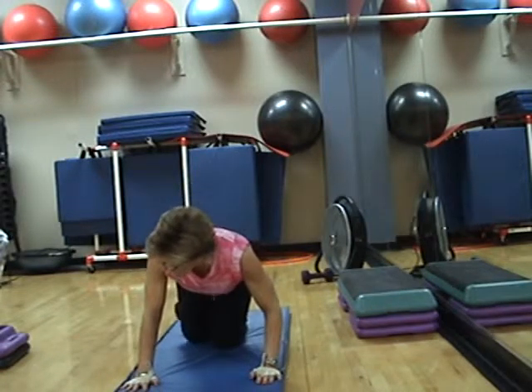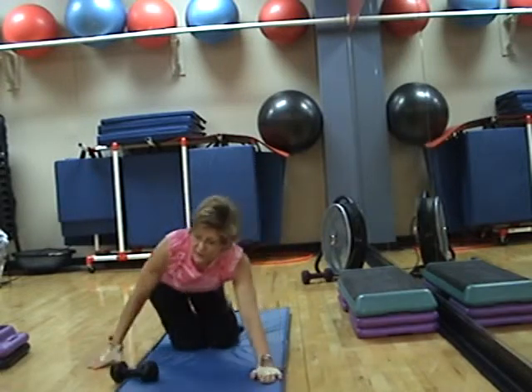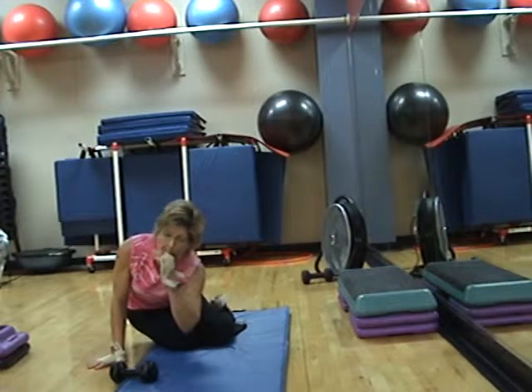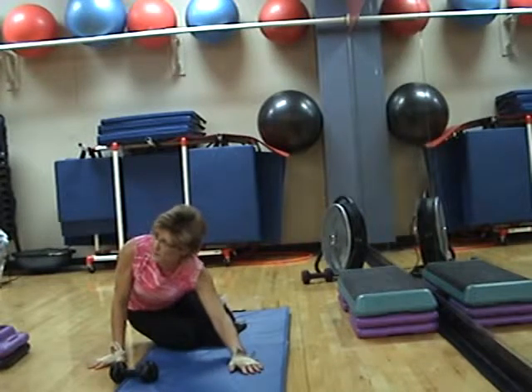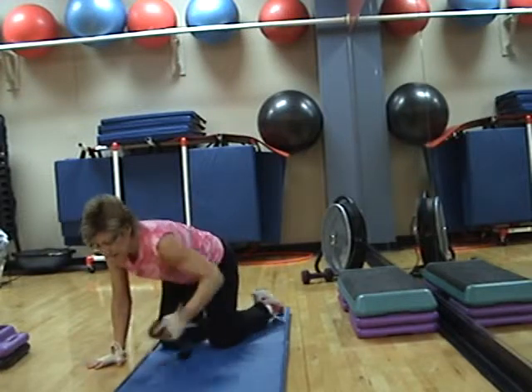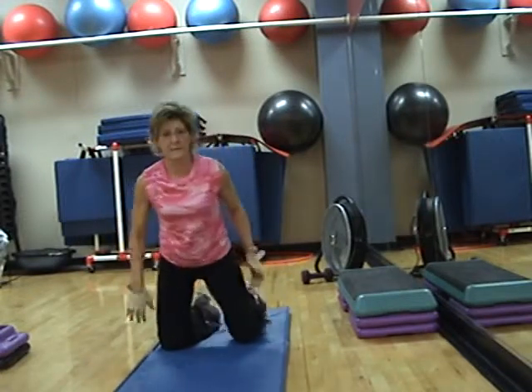Okay, bring it down. Sit back on your heels. Take your hips to that side. Feel that a little more because of those speed skates on Monday. Okay, other side. Sweet Home Texas.